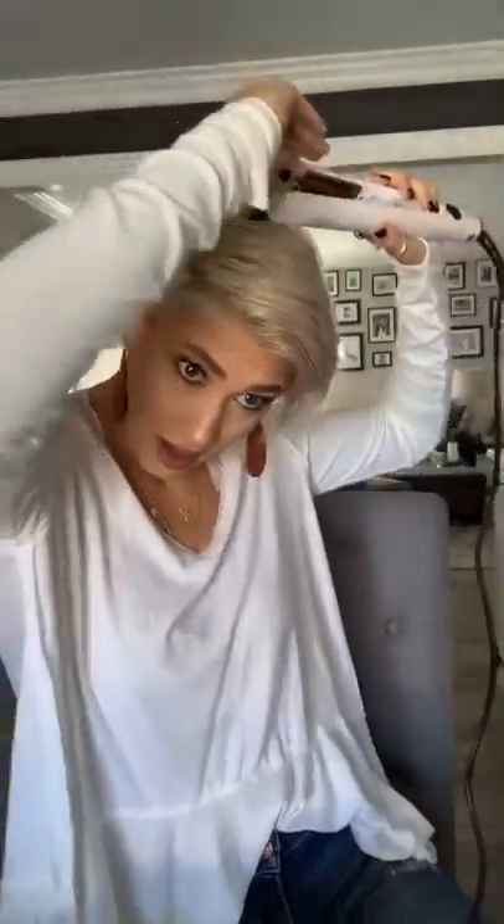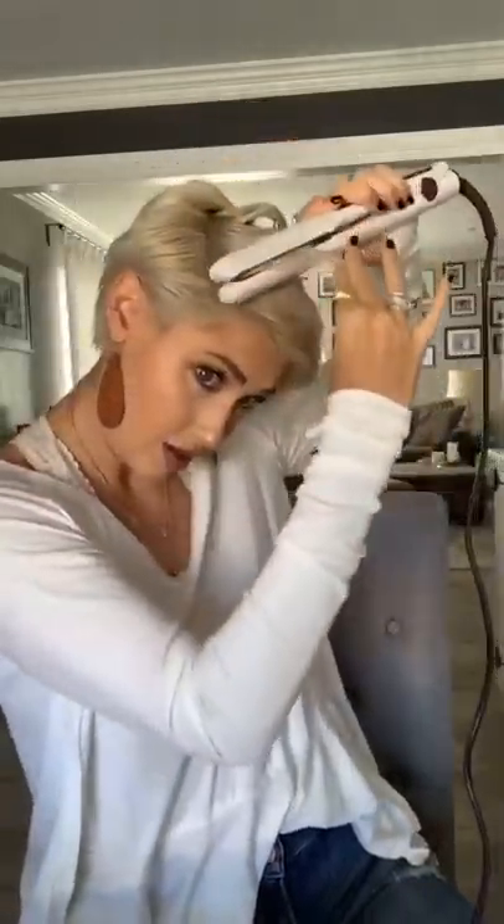We're just going to grab these little baby hairs that have grown out. I'm not going to curl them, I'm just going to wave them to give some volume. This is what I do on the whole top layer — just create little waves to get the hair off the scalp and give it volume.